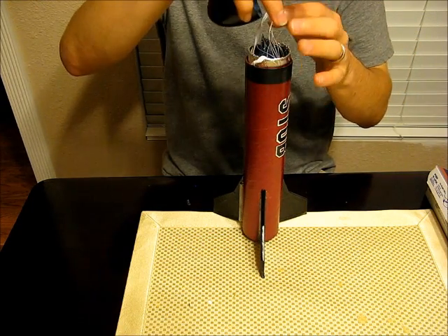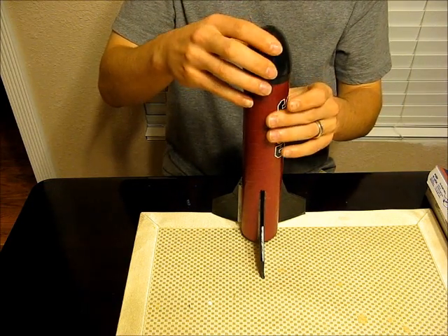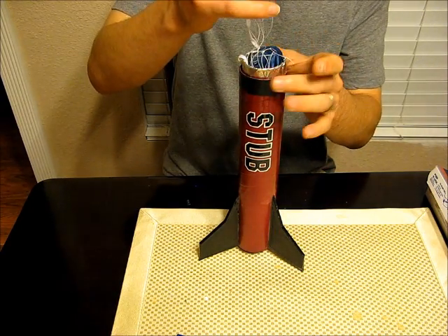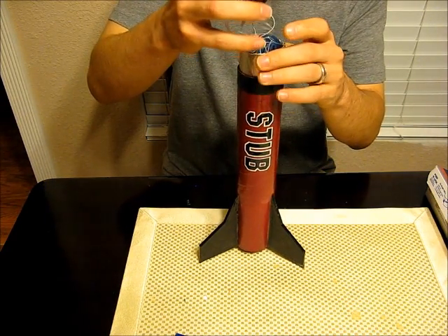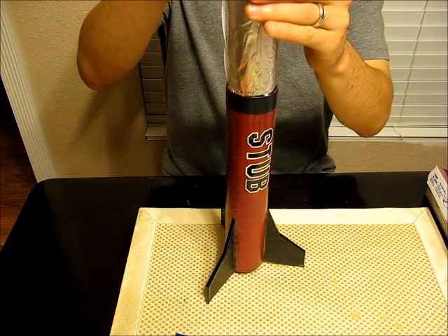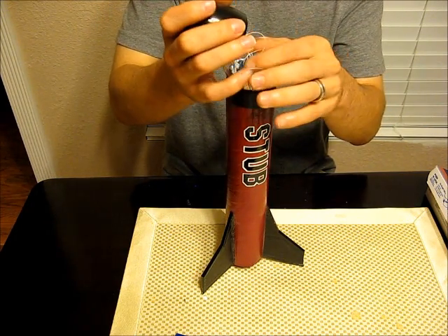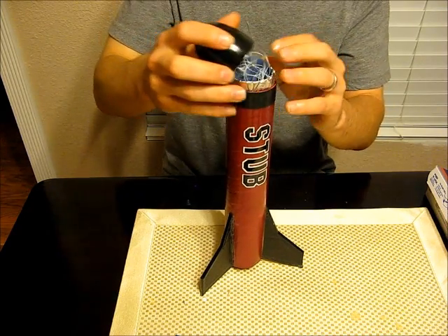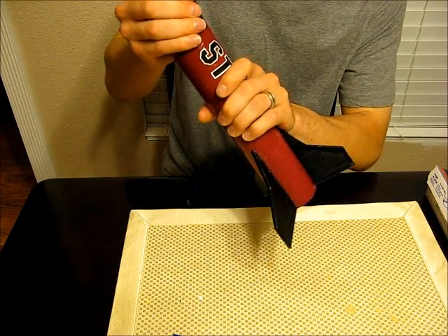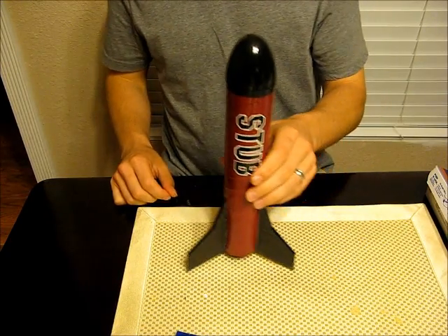What's going to happen with this ejection shroud is when the ejection charge goes off, it's going to pop off the top and send it shooting out. The ejection shroud is going to come out too, and it's going to want to stop when the bungee doesn't let it go any farther. But the cone is going to keep going and pull the chute out. That's how the little system works — it really protects your chute. We'll go ahead and get this capped off. I think I got a motor in there. That's the way the little STUB looks, ready to go.